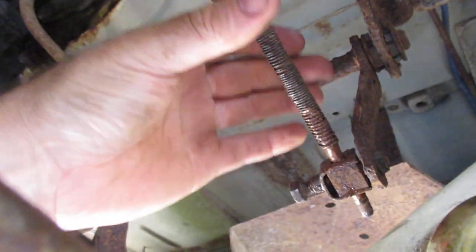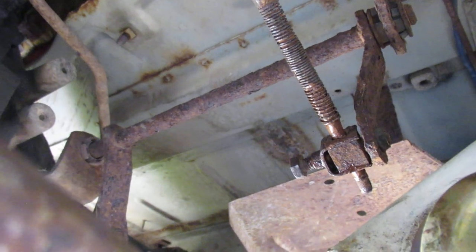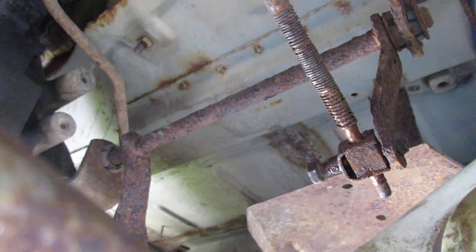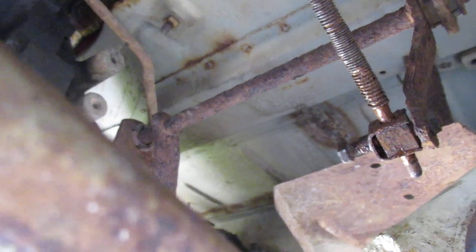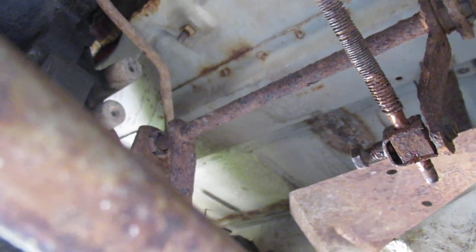What I found was that to make this start correctly, this lever needs to be pushed all the way back. Pushing back on that, then you're pulling up on this, and that'll get you a good position for the switch to feel that you're in park.